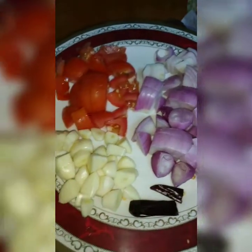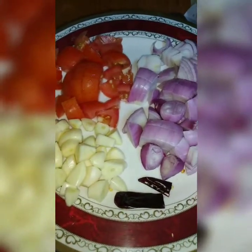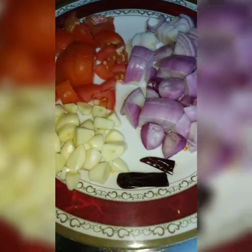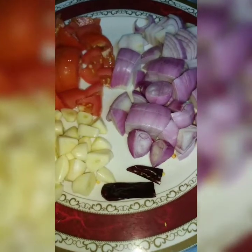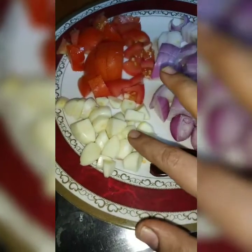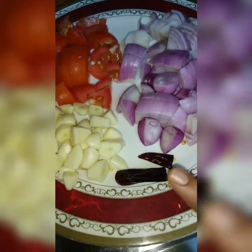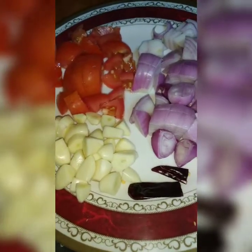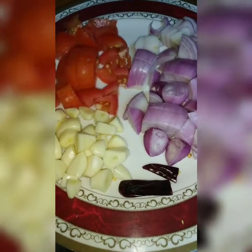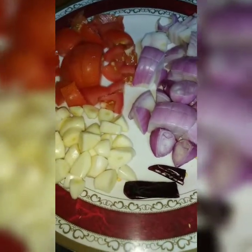First, I will add the ingredients. You can add 2 to 3 ingredients to the oil. First of all, add the ingredients.